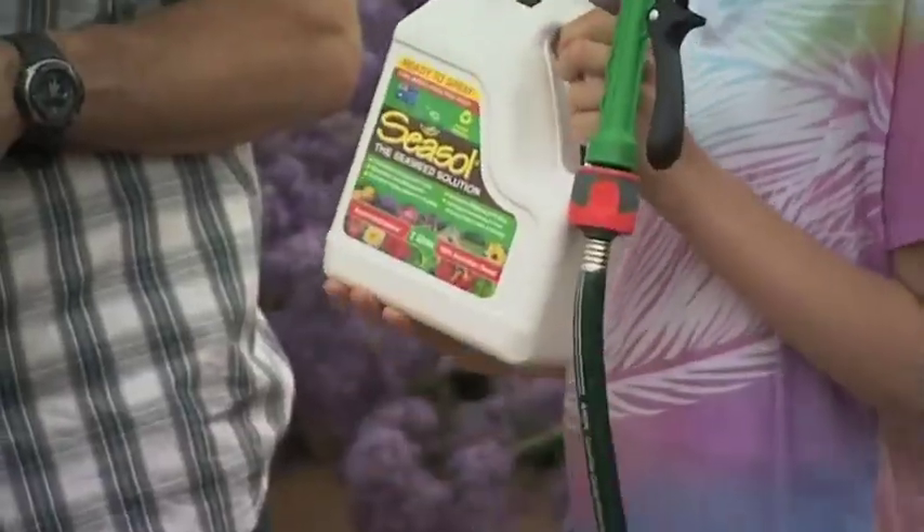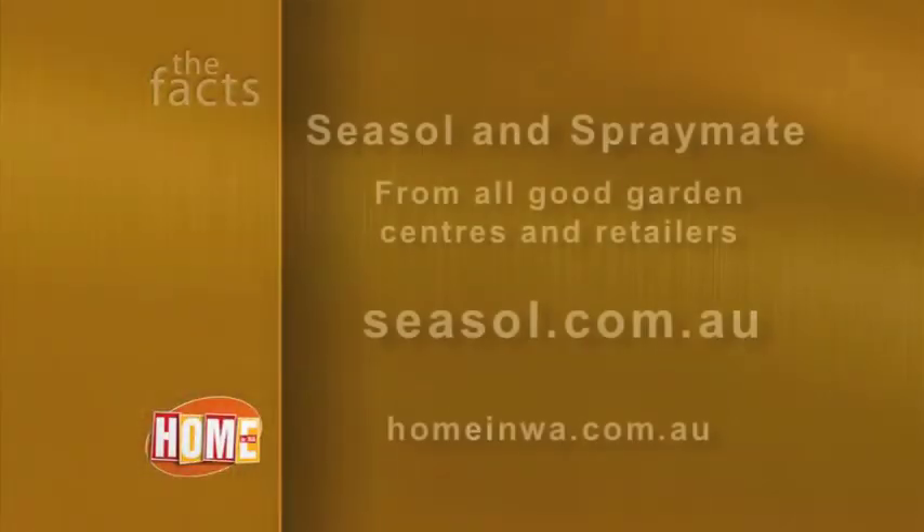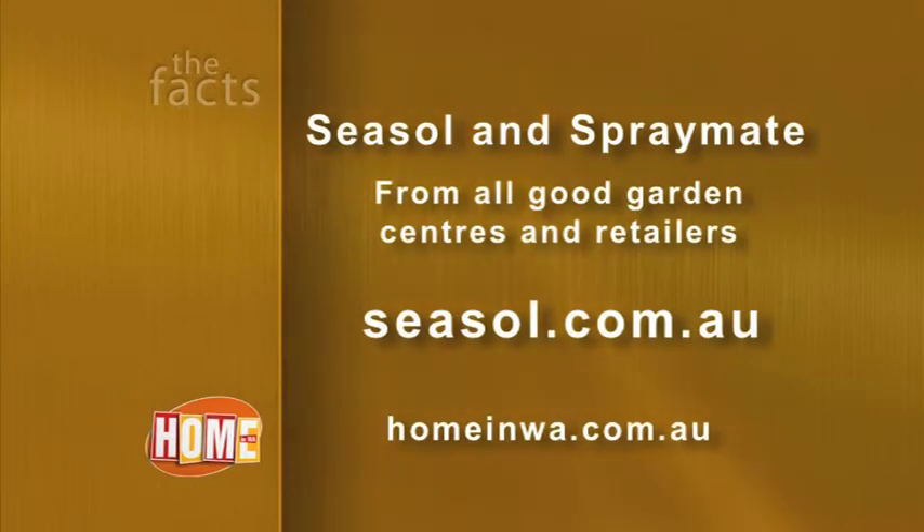Hey Dad, don't forget the Spray Mate and the Seasol. Thanks mate. To find out more go to seasol.com.au. You can find the all-new Spray Mate plus Seasol and Power Feed pre-mixed Hose On Packs at all good garden centres and retailers.